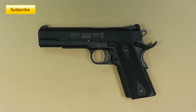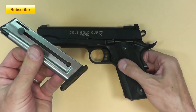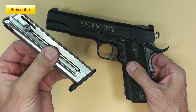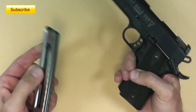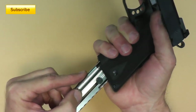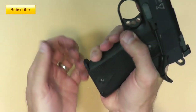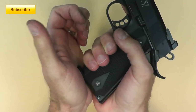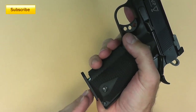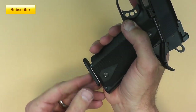Now if you own one of these, you know about the magazine and the factory base pad that's plastic. It's very susceptible to breakage if you were to drop it on hard concrete floor or a rock or something. But more importantly, when you seat it in the gun, it sits nice and flush. There's just not much of a guide to help you there as far as seating it goes, and I like to be able to seat my magazines a little bit more positively, which means putting a bumper or a base pad on the bottom.